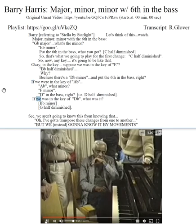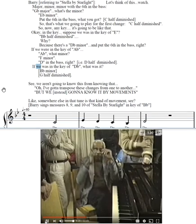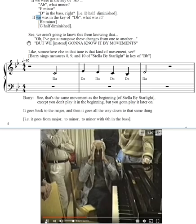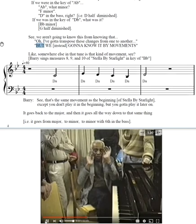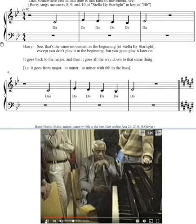If you were in the key of D-flat, what is it? See, we aren't going to know this from transposing these changes from one to another — we're going to know it by movements. Like somewhere else in that tune is that same kind of movement: da da da da da da da.